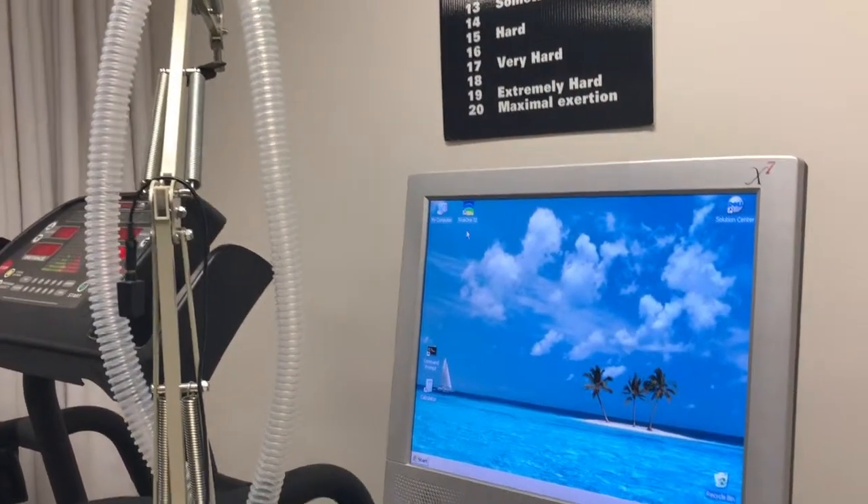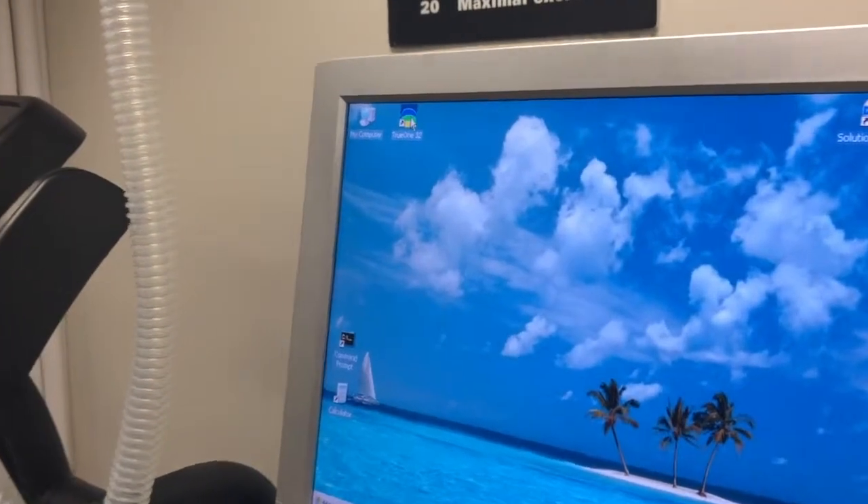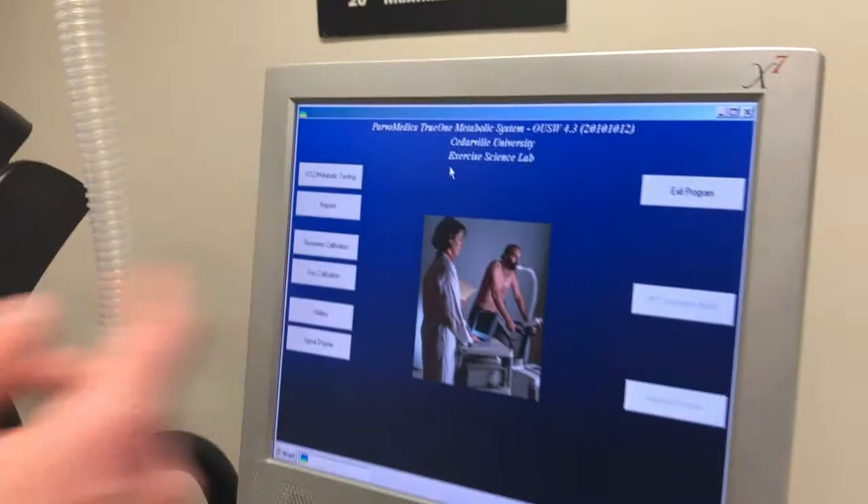The first thing you're going to do is turn on the computer and turn on all the machines. The application you're going to want to pull open is TrueOne. Click on that and that's the screen that should come up.